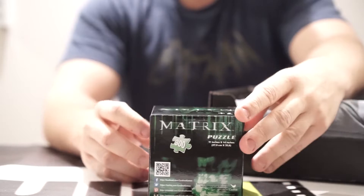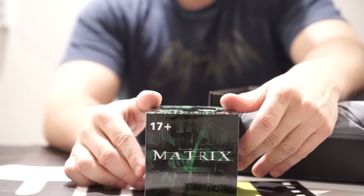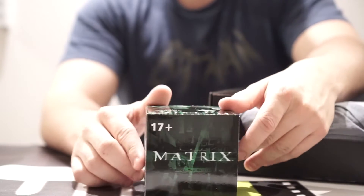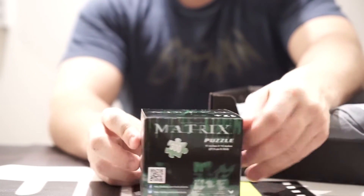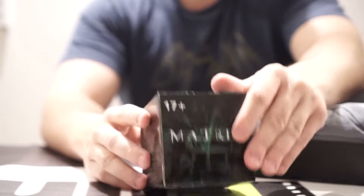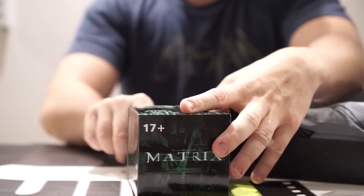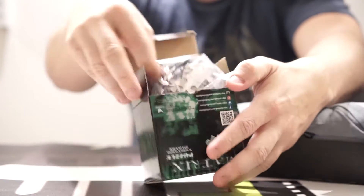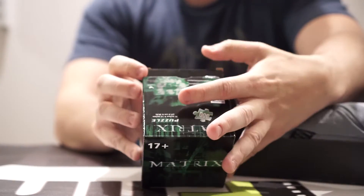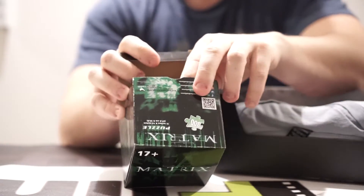Looks like we've got something for the Matrix — a Matrix 300-piece mini puzzle. Let's see what's inside of it. It's a puzzle. I'm not going to spend this video going through and putting together a puzzle, so let's just say it's a puzzle.